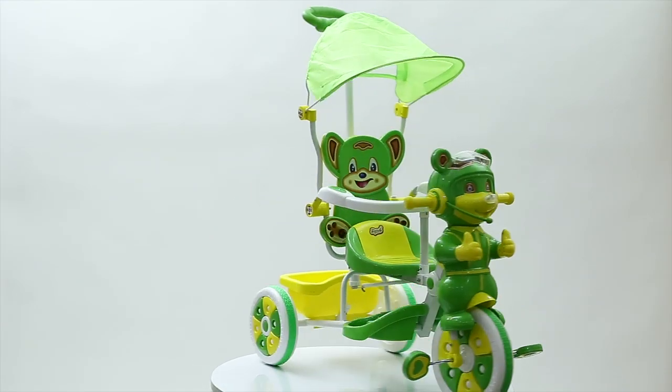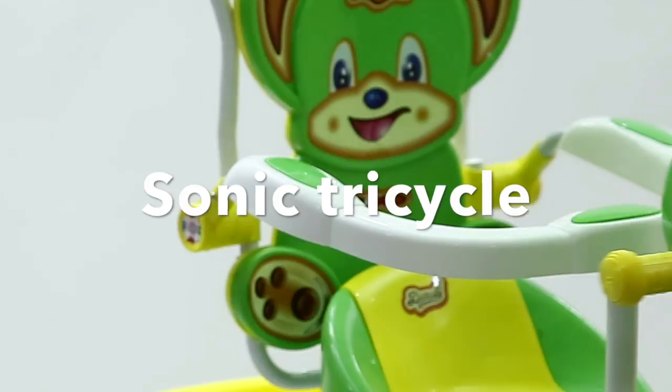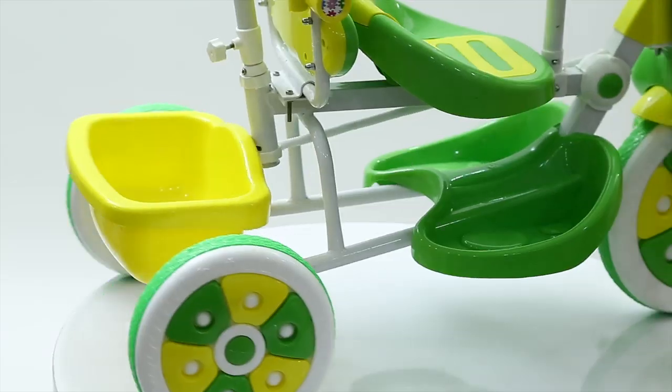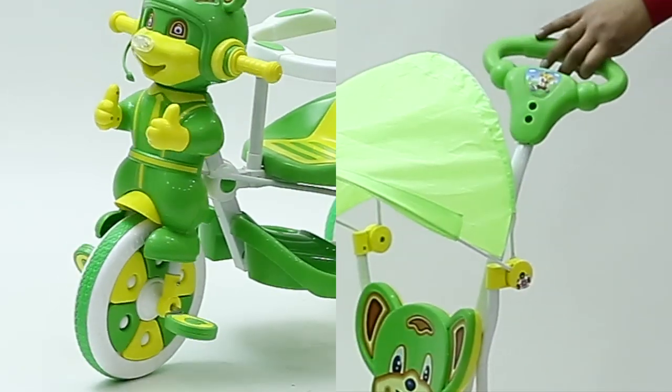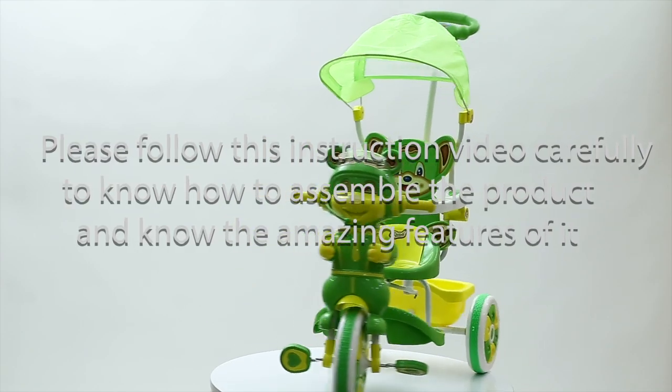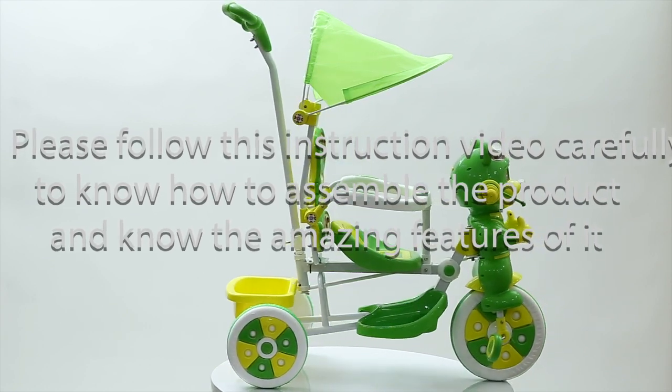Thank you for your purchase of the Dash Sonic Tricycle. This fancy tricycle comes with must-have safety features including a footrest, rear basket, musical head, handrest, parental handle control, and other unique features. Please follow this instruction video carefully to know how to assemble the product and learn about its amazing features.